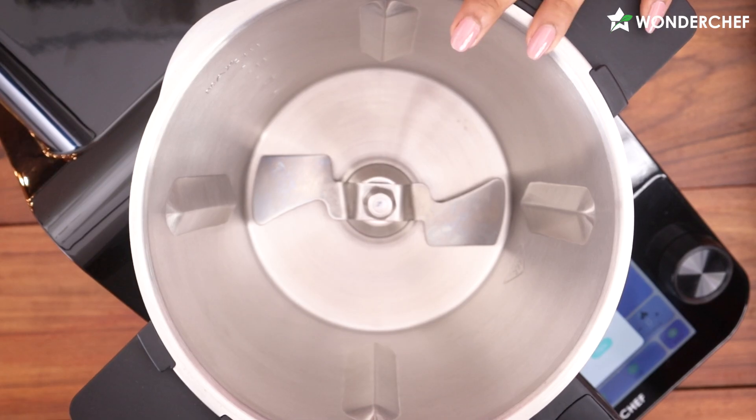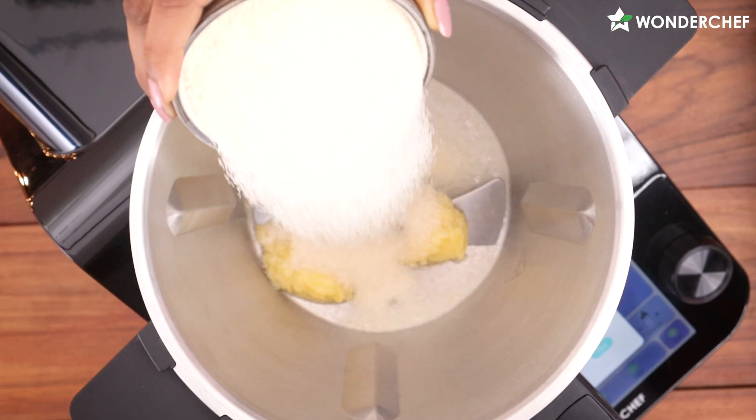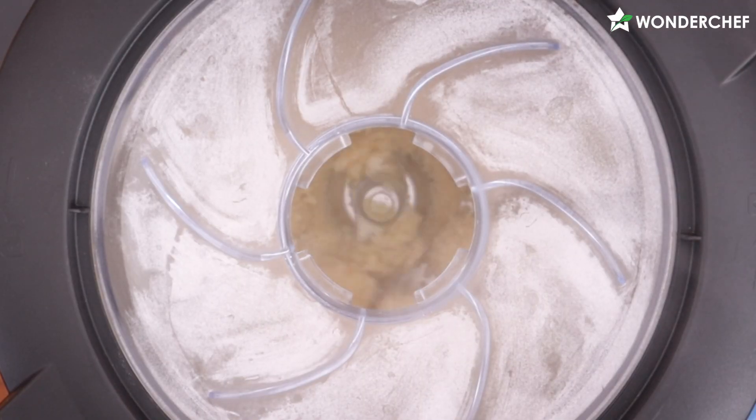According to the first step, I have to attach the sauté blade. Let's add ghee and rava, and let it sauté.